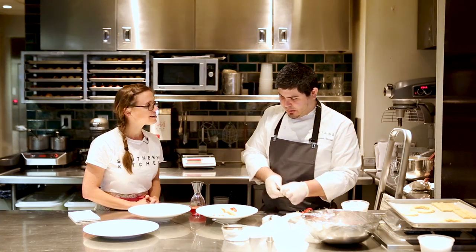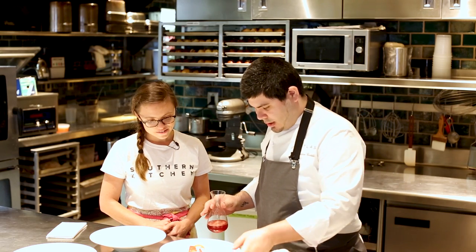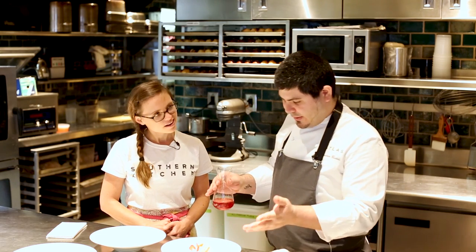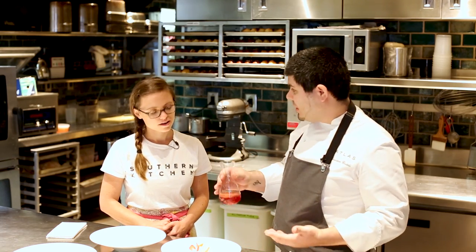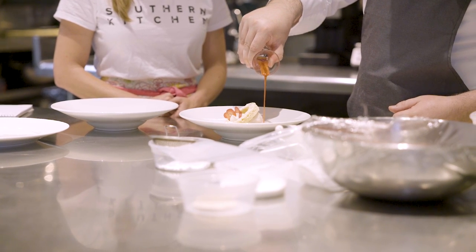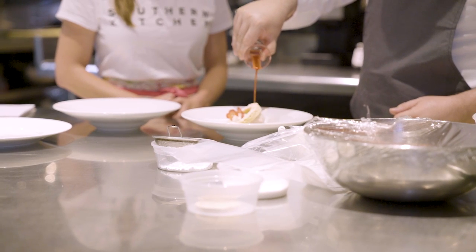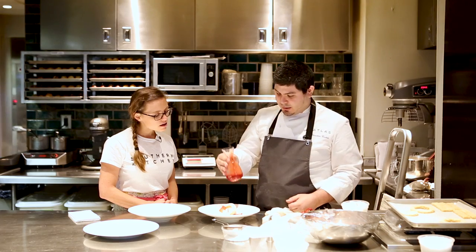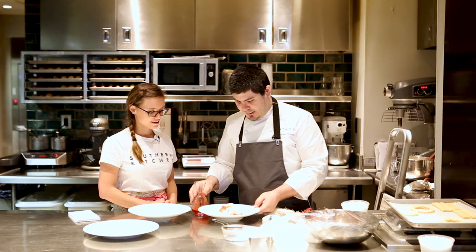Then you can finish with a touch of the consommé. The idea is you can either serve it with the consommé already on, or you can just pour it at the table. It kind of looks like a really thin strawberry jam — it's nice and clear and gives you a lot of flavor from the strawberries. And that's one presentation.